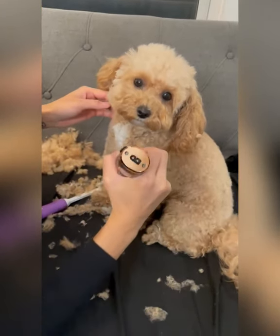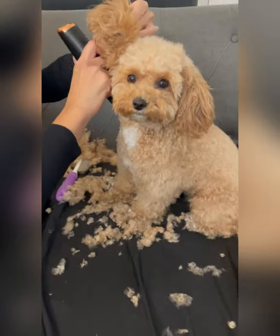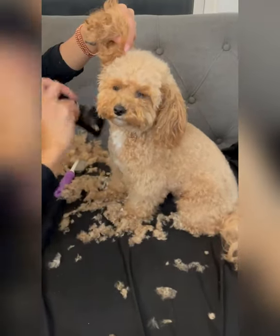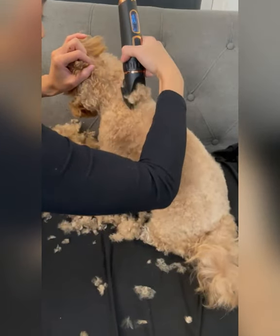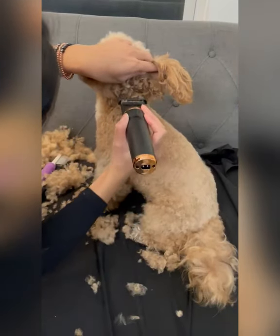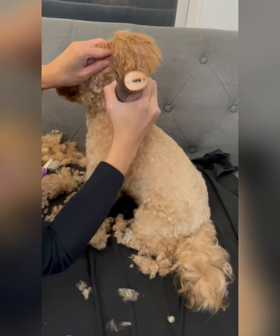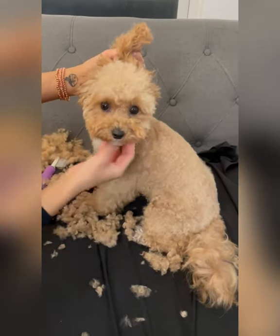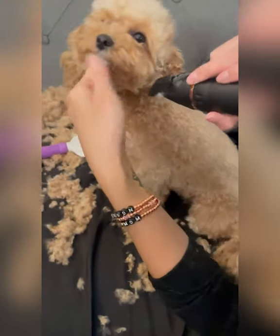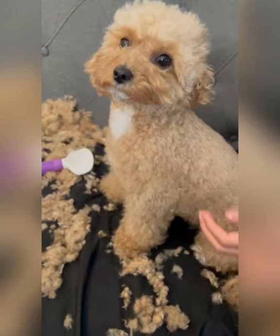After I'm done with the chest, I take the buzzer and buzz around her neck area. Now let's do the neck area — the neck itself is slightly different. This is what she looks like so far with a clean neck. After I'm done with the neck, I clean up her jowls. I keep her jowls very short, so I'm buzzing from her chin down her neck. She's so cute.